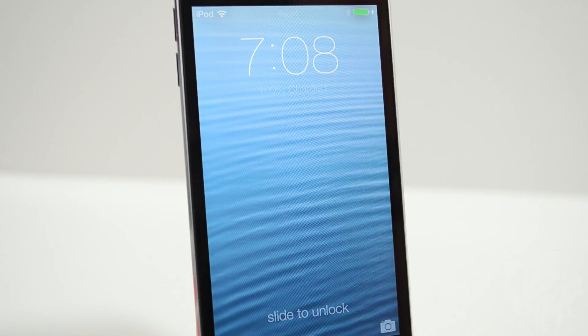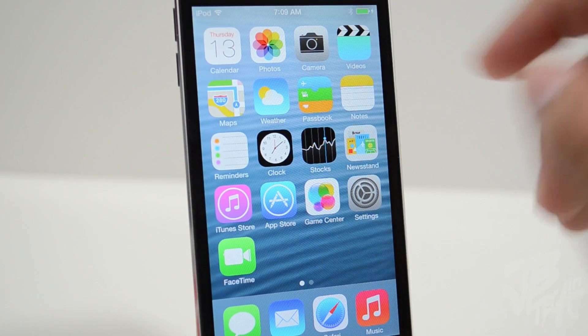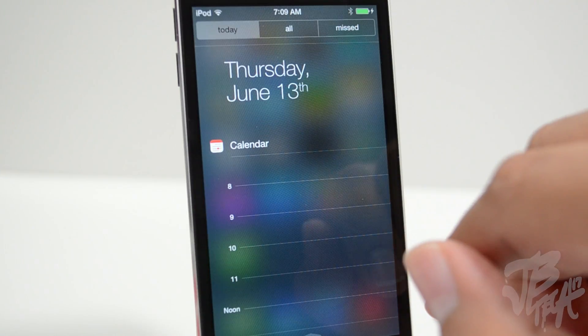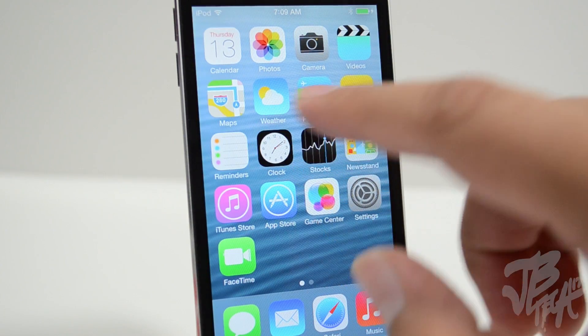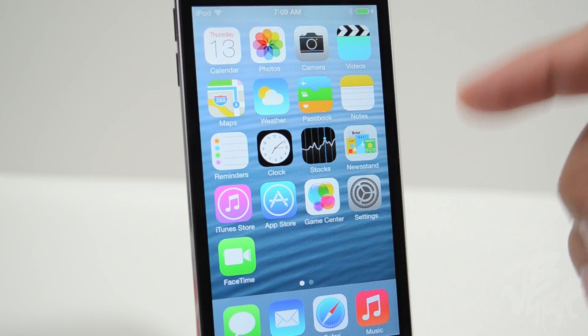After everything is done, you'll see that you have iOS 7 installed on your device, which is pretty awesome. You can check it out and get a hands-on with it if you've been anticipating it. This is how you get it for free — typically you have to pay $99 for a developer account to register your UDID and get access to betas before they're finally released.